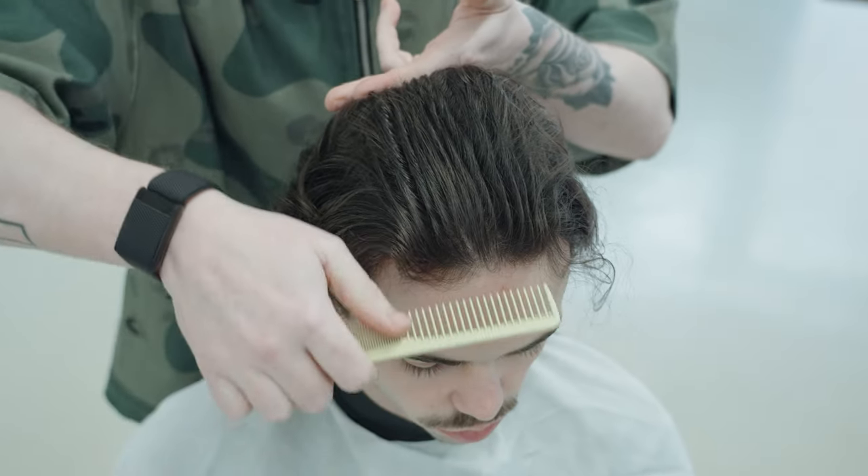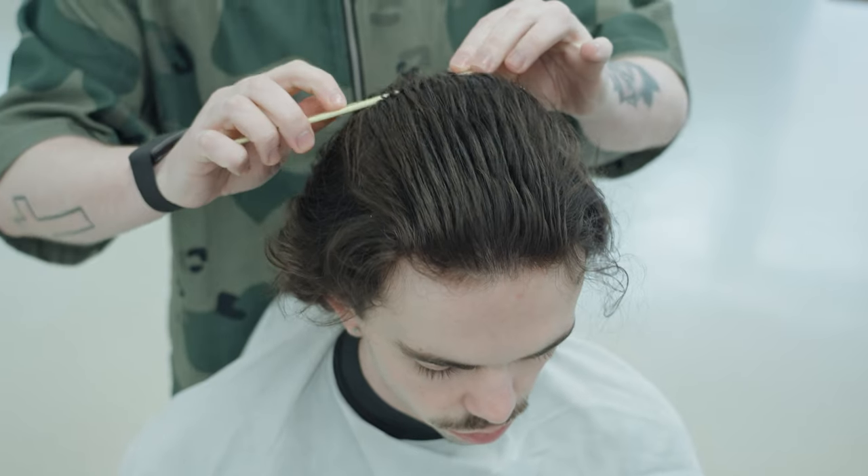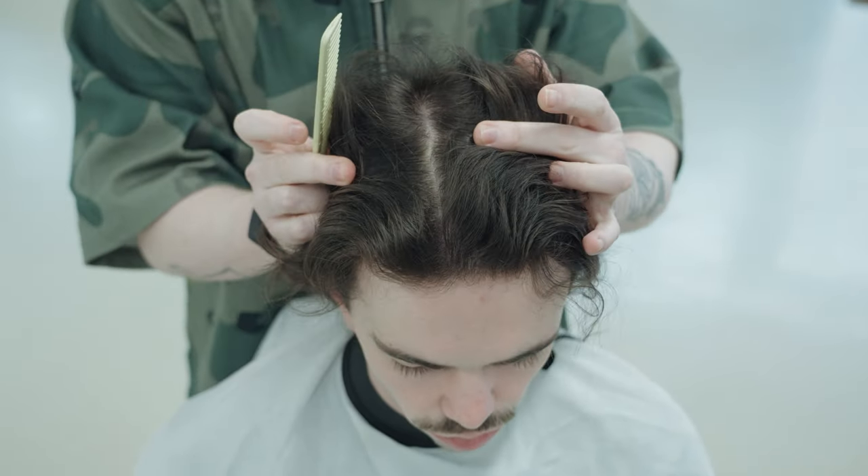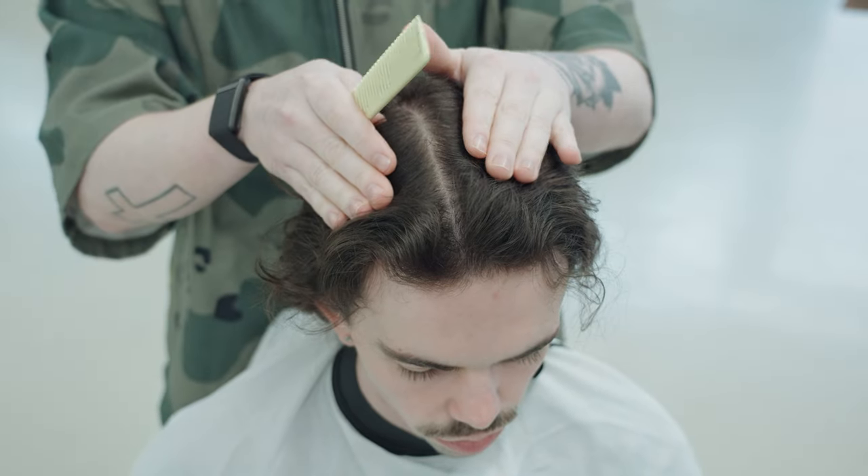Okay cool. Wider side of the comb, less tension — bring it through. When you push it forward, watch what happens: the hair will naturally break, and whatever that natural break is, that's what we're going to use for our sections.